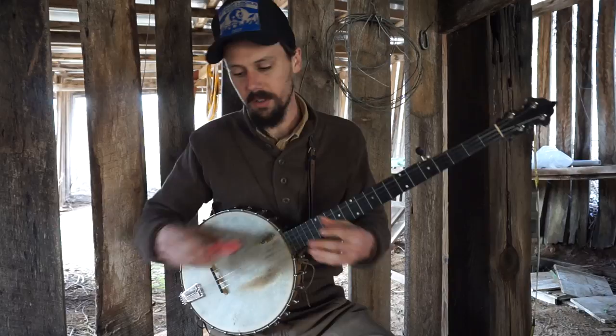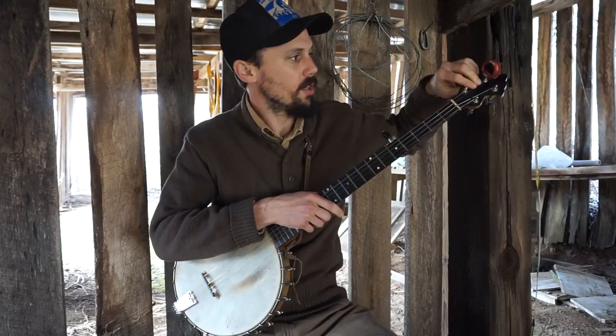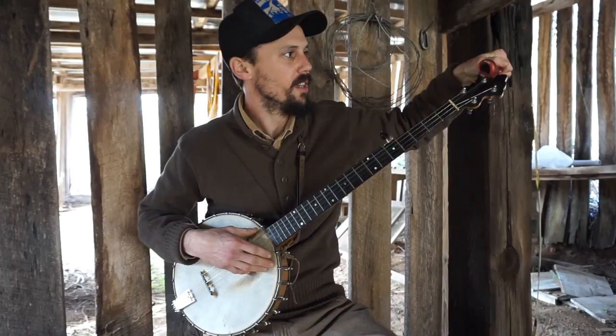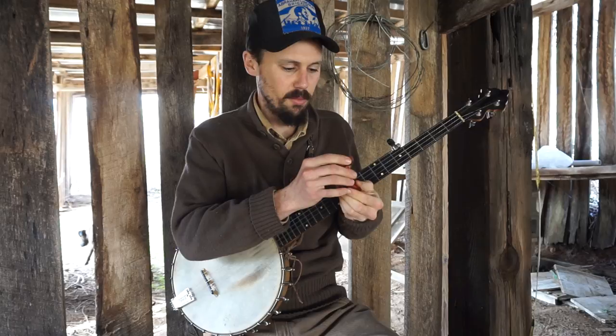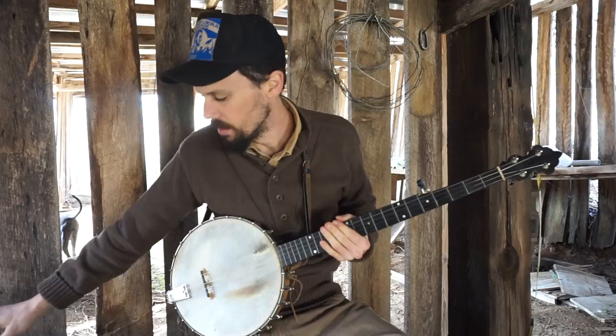As for tuners, I brought this little cheapo tuner up. I like the kind you can clip on, because that way whatever noise is around you, it goes off vibration and not off the sound. So the clip-on tuners are the better kind to get. This is a Snark brand one — these are cheap, somebody gave this to me, they're like four or five bucks. Just get a cheap clip-on tuner, that'd be the best kind. You don't need to spend money on a tuner.